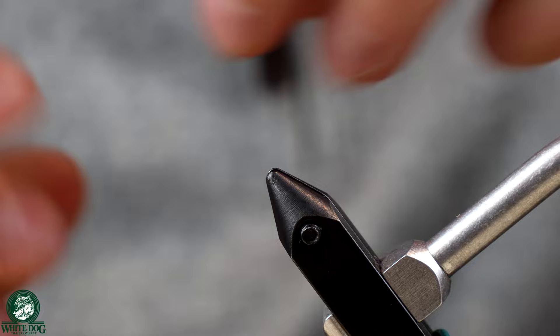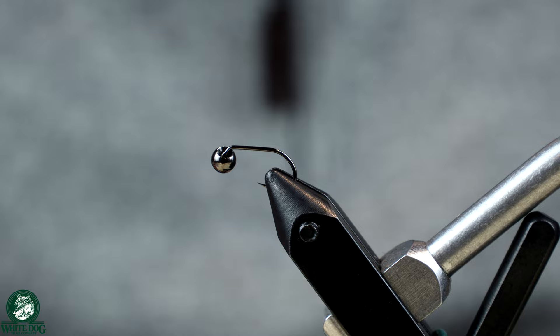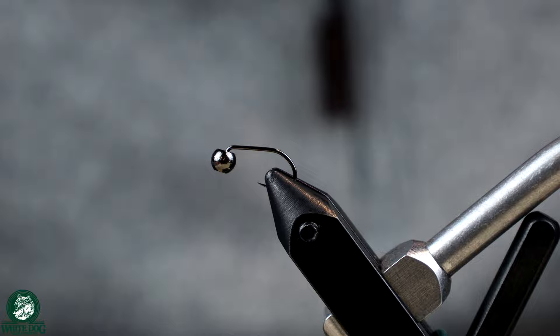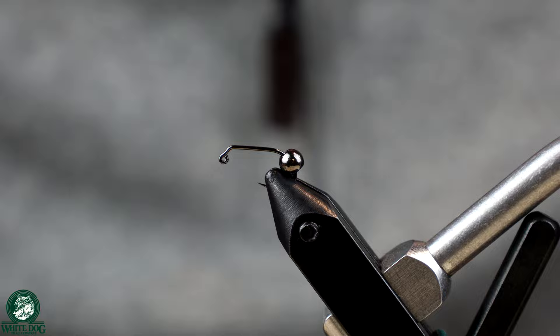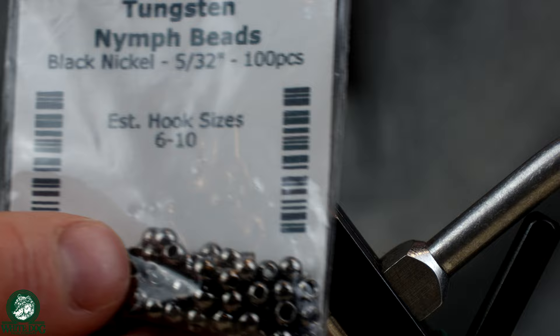So to start, this is a size 14 jig-style hook — a Saber hook. I tend to use these hooks; I like them a lot. For the bead, typically I'm going to use a 1/8 inch tungsten bead in black nickel. In this particular case my water is a little high and I had trouble getting flies down, so I'm going to go a little heavier — a 5/32 inch black nickel tungsten bead — to get more weight to be able to get these guys down.